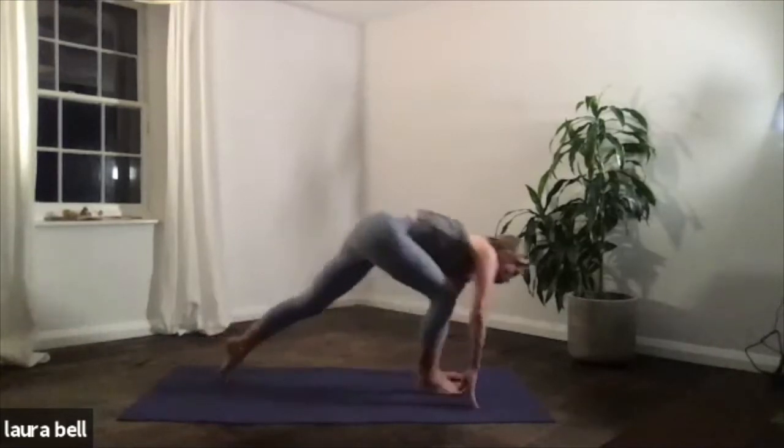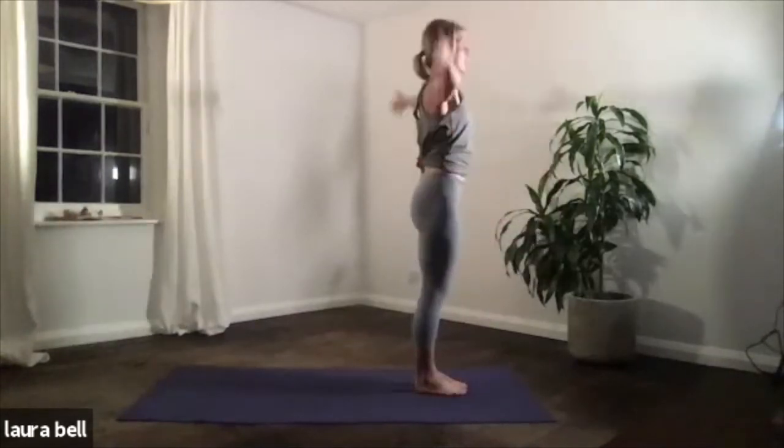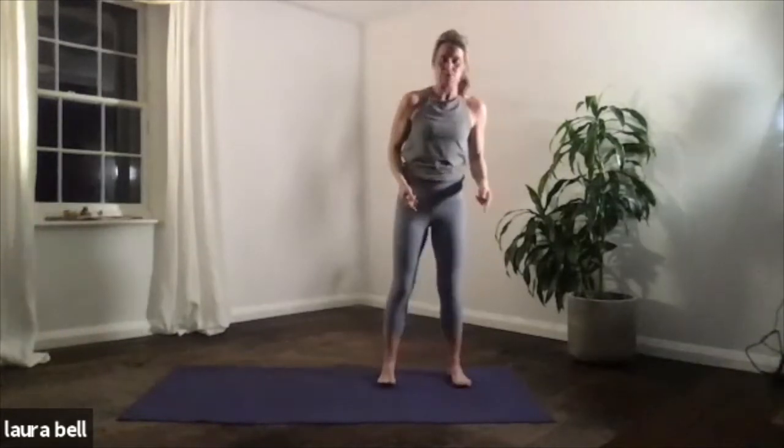Inhale, step or jump it forwards. Exhale, head to legs. Inhale, coming up, take your time. Hands to your heart, exhale. So stay at the top of your mat, separate the feet hips width apart. Inhale, reach up — those first two fingers come forwards, out and down. Grab hold of the big toes. You can all get there, you just might need a bit of a deeper bend in the knees.